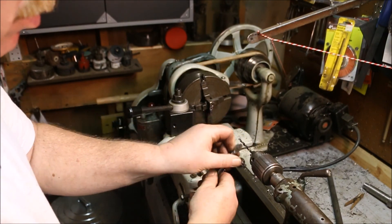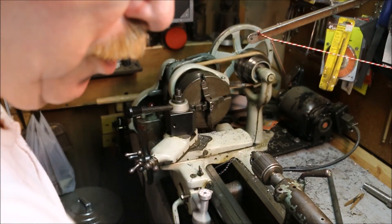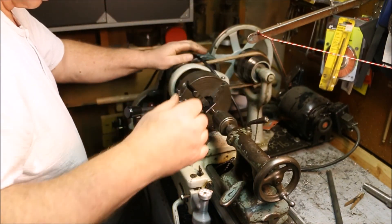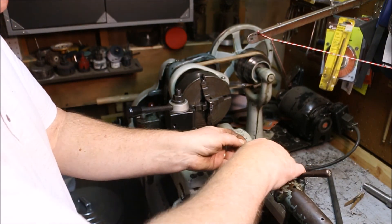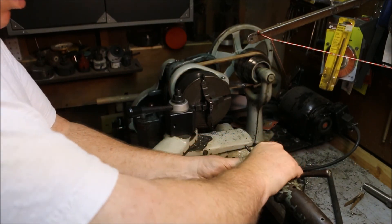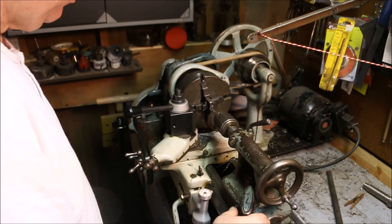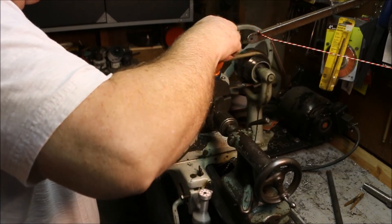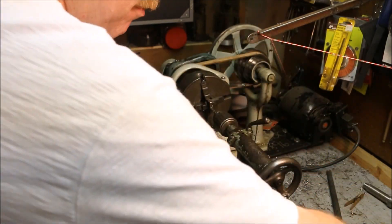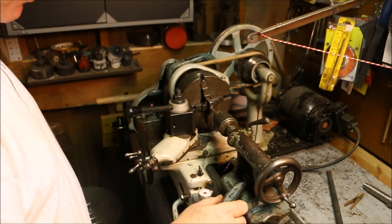Now to tap the hole — the easy way to make sure that the tap goes in straight and square is as soon as you drill it, and with the lathe unplugged, you mount the tap into the chuck just hand tight. Then you loosen the tailstock up, put a drop of oil on the tap. You want to leave the tailstock free — you want it to slide.